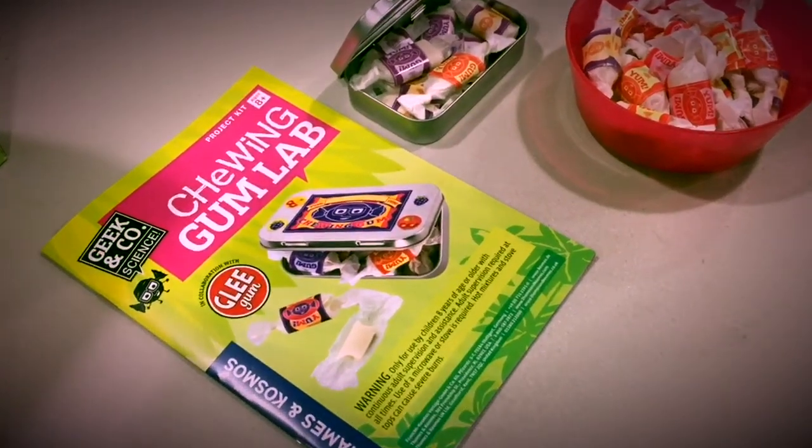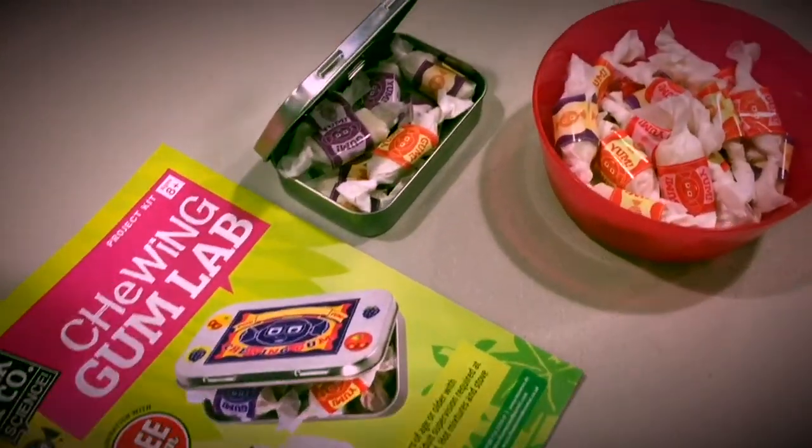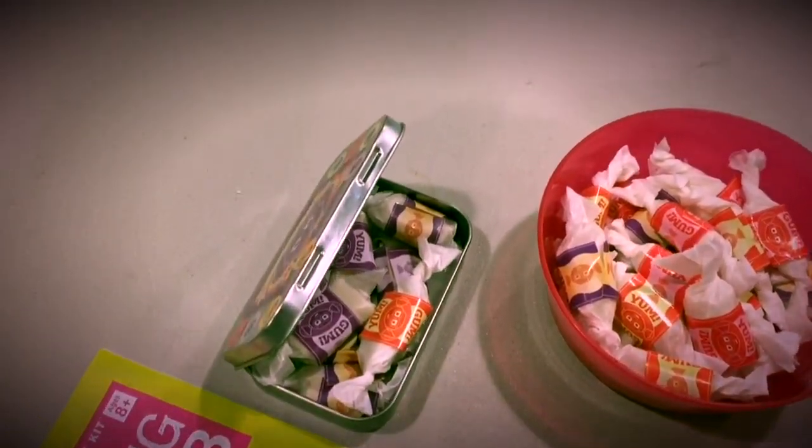Get ready to chew, because today we're going to be looking at Thames and Cosmos Chewing Gum Lab in partnership with Geek & Co Science and Glee Gum.